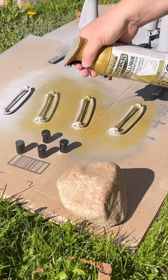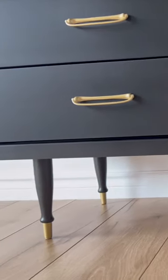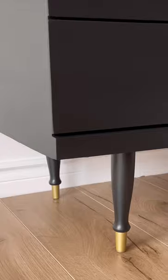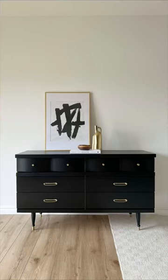I recoated the hardware and the tips of the legs with a fresh gold spray paint, and now you'd never know that this thing used to look like dog food. Make sure to follow me here for an eclectic mix of furniture flips.